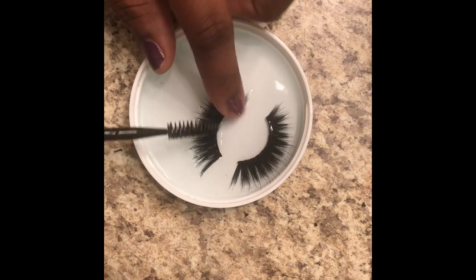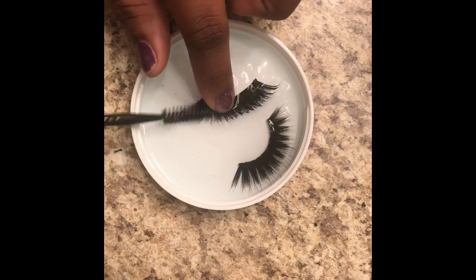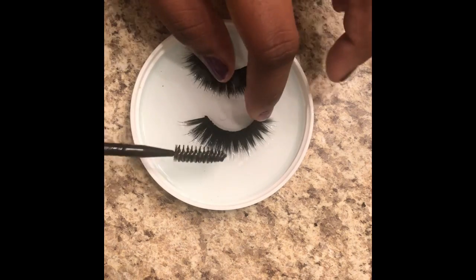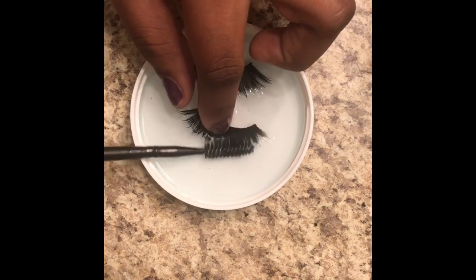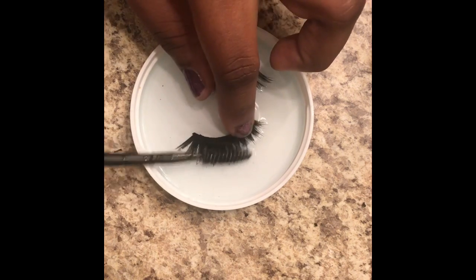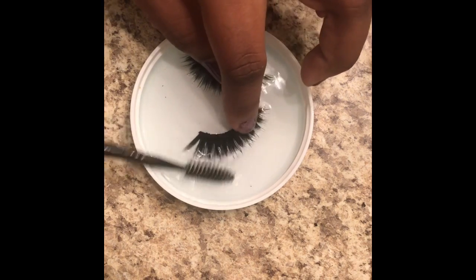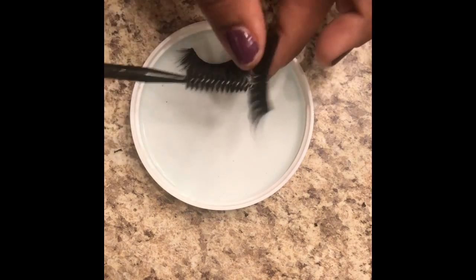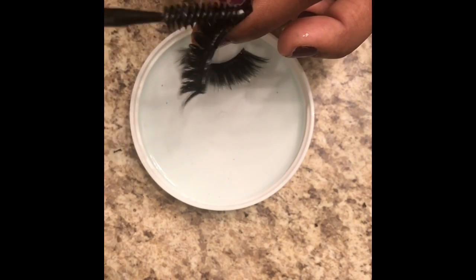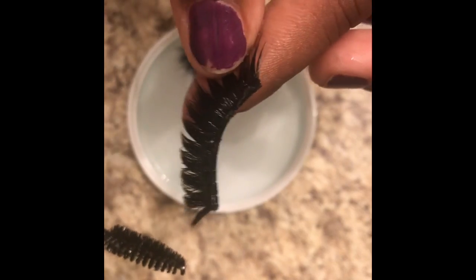So you go like that — keep doing that, spoolie it up. I feel like that's good. Go on to the next one and do the same exact thing. Spoolie it up, get it clean. I feel like that's good enough. Turn it around — I still see a little bit of glue, but it's not bad. I feel like that's good enough.